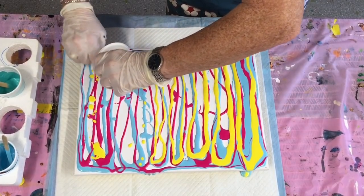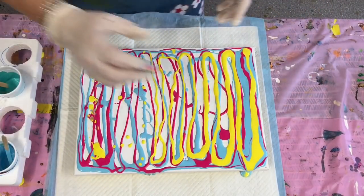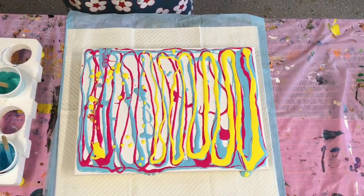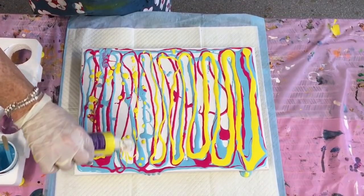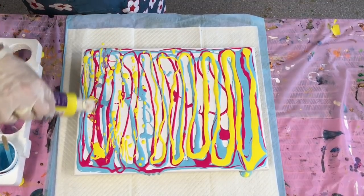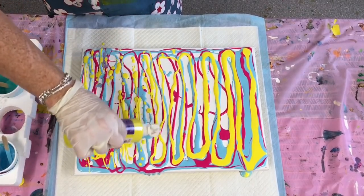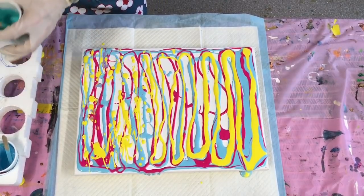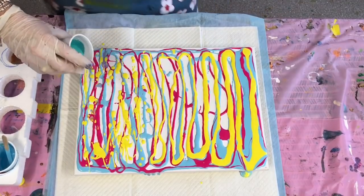You can always just squirt a bit directly from the bottle if you need to. These paints really need a good shake, and you can paint directly from the bottle, but I've just found I like mine a little bit thinner because I like the movement over the canvas. She's run out of paint so you just improvise.